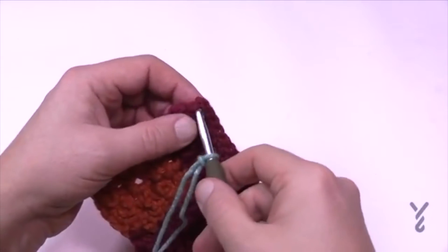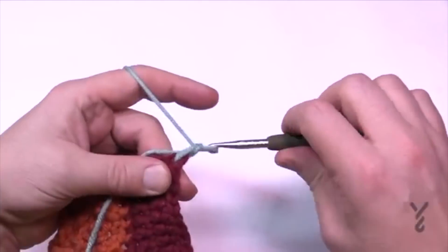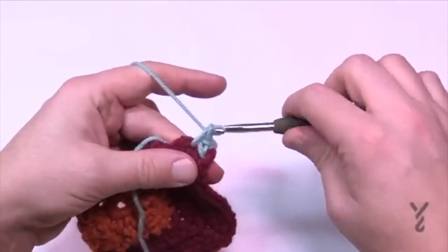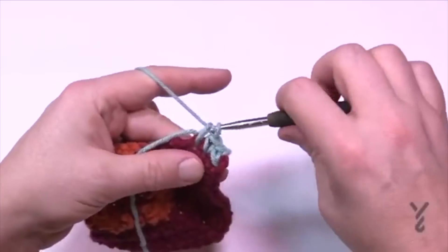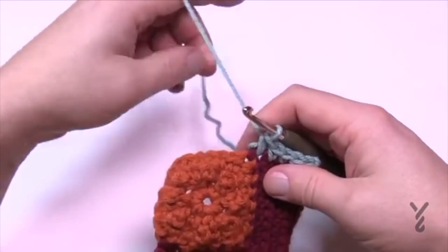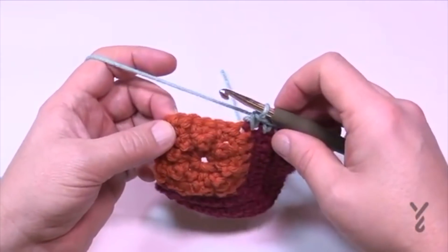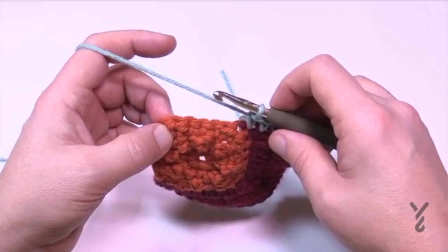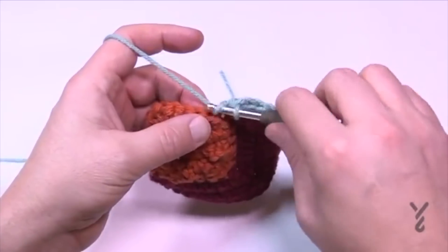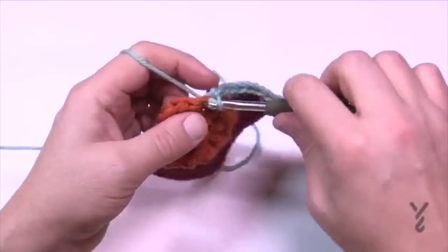Beginning section three: starting on the outside corner with a standing single crochet — that's one of five. Go into the next one; each row acts as its own stitch. That's 1, 2, 3, 4 and 5. Now here's the trick: we can see the corner. If you're not sure, you must have five single crochets in a row before you get there. Checking: 1, 2, 3, 4, 5 — so I know I'm going right here.